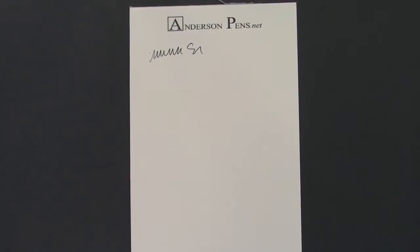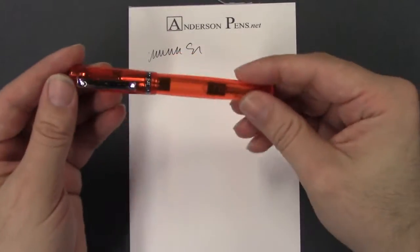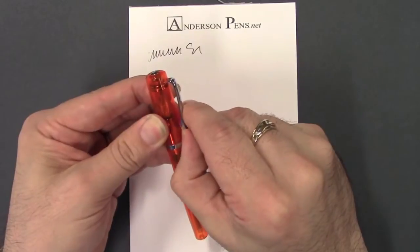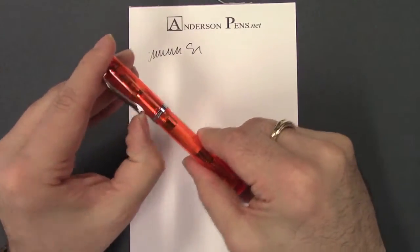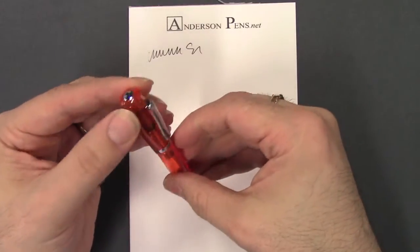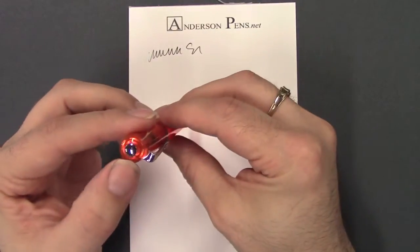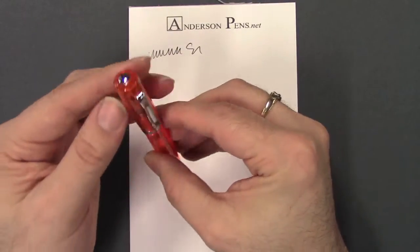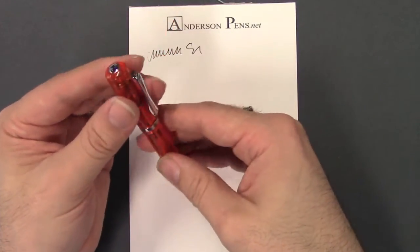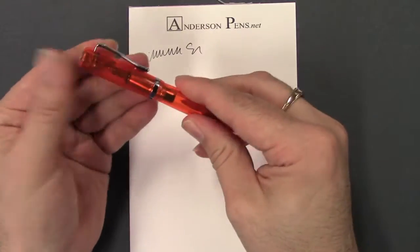Now let's take a look at the fountain pen. The clip on the cap is really pretty rigid — it's tight but it's got some spring, so you can put it in your pocket and not worry about it coming out. It kind of goes in toward the top. There's a little metal disc at the top and the cap band says Monteverde USA on it.